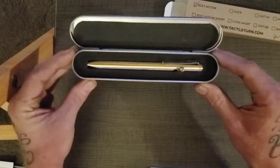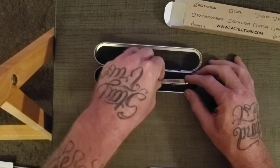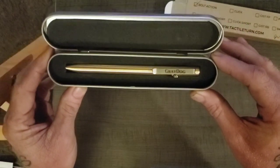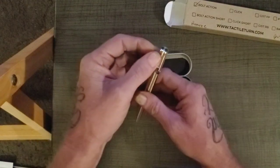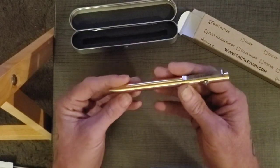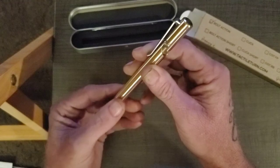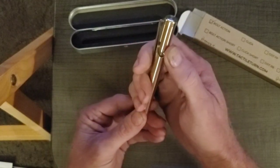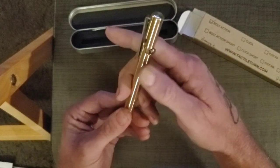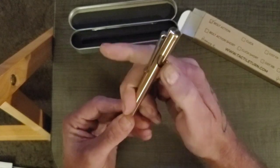Oh. A bronze pin. Heavy, grey dog — oh that's awesome. When it closes, there's like a cushion of air in the end cap there.